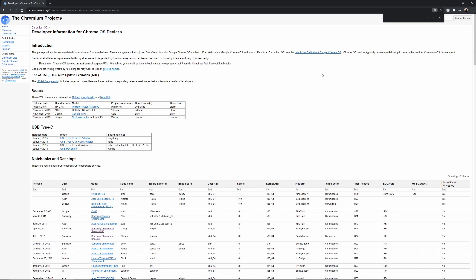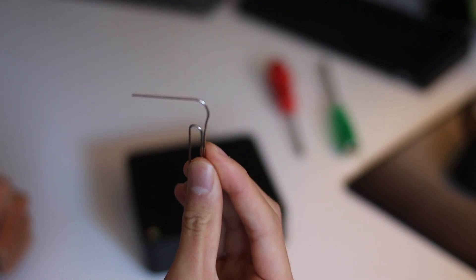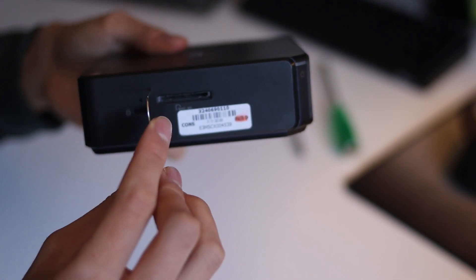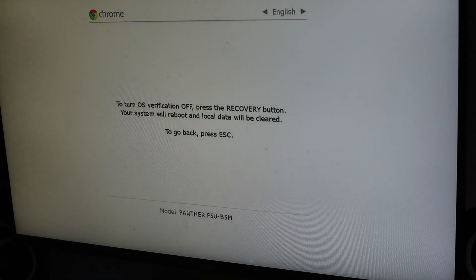Next, put your device into developer mode. Follow the link in the description below and select your model of Chromebox to figure out how to put it into developer mode. For example, on my Chromebox, I have to insert a paper clip and press the recovery button, then power it on and release the button. Once you're in recovery mode, press Ctrl+D to enter developer mode, and you may need to confirm it by pressing the recovery button again. Press Ctrl+D again, and you'll boot into developer mode.